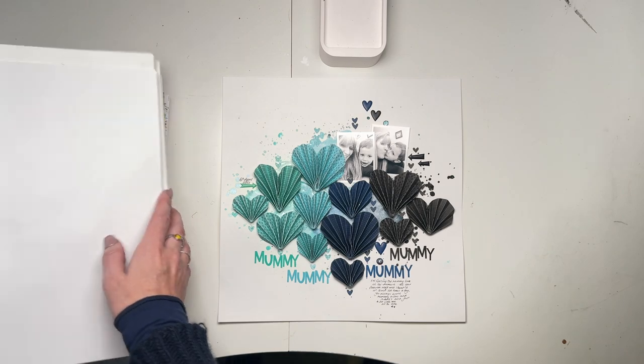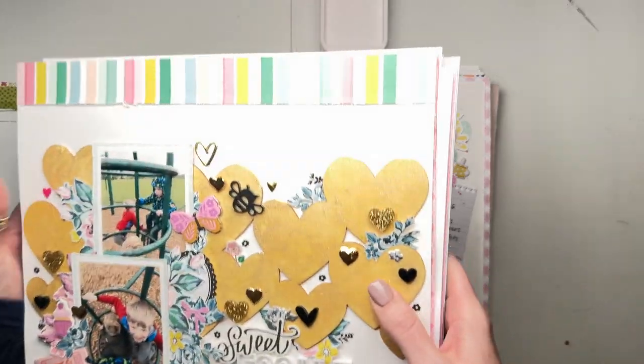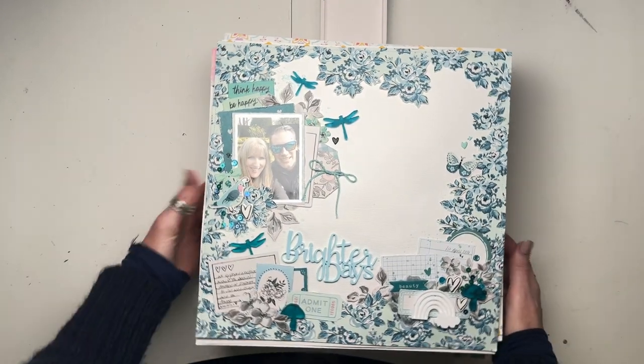Right, that is pile two complete of 2021. How are we doing for time? I'm only 14 minutes - that's not too bad. I'm whizzing through them compared to the previous one.